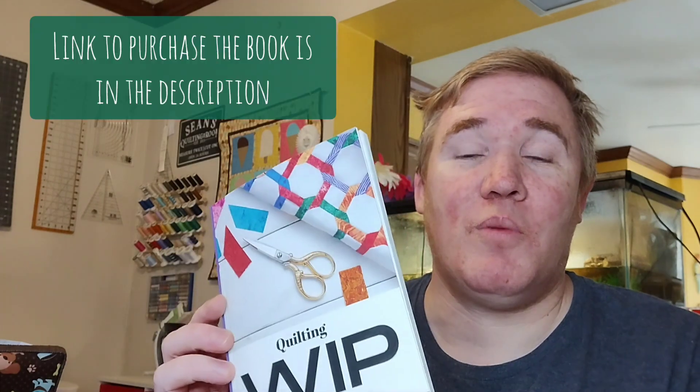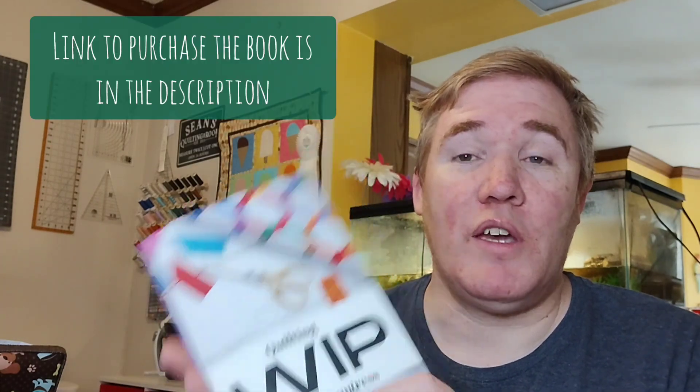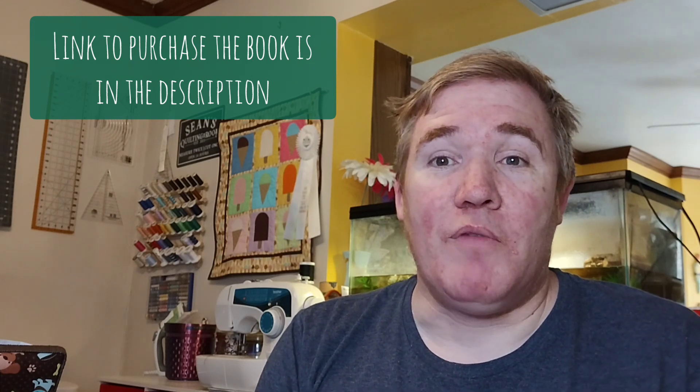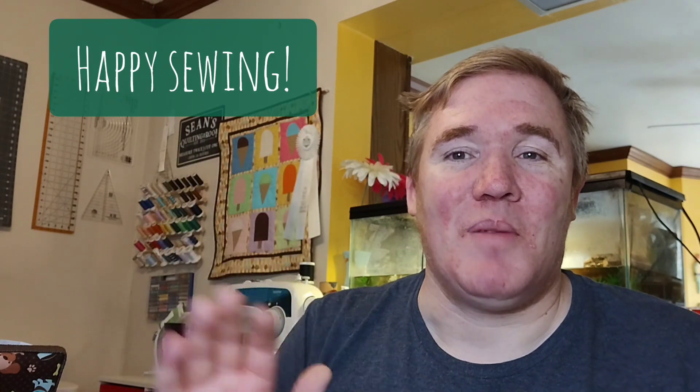Thank you for joining me on this. I hope you do consider buying this book if you don't win. If you're looking for a journal, I think it's great — very affordable. Thanks for joining me. If you did like the video, hit that like button. Always love hearing comments from you guys, and we'll see you on the next video. Have a great day and happy sewing. Bye.